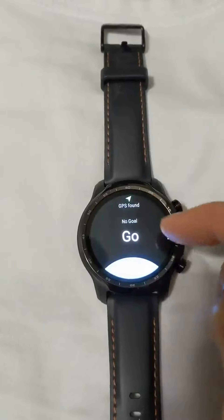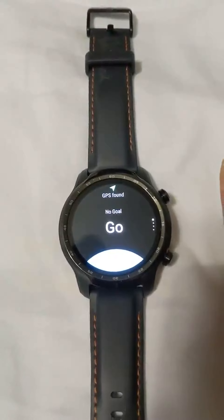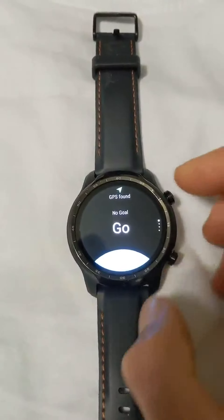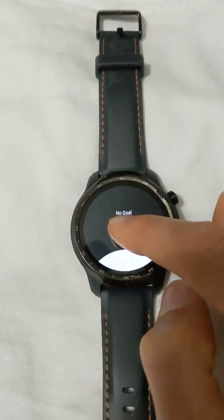You can start an activity and it'll do the GPS. On the Amazfit Bip it usually takes 30, 60, 90 seconds to get a GPS lock, but this one's always very quick to find the GPS.